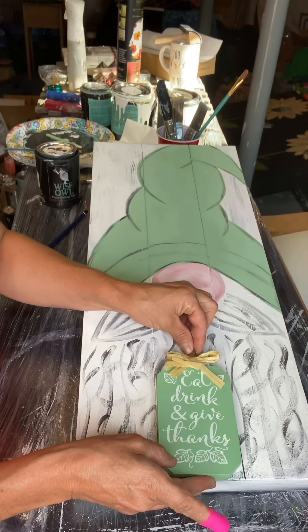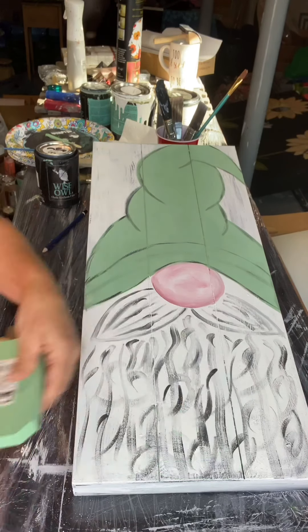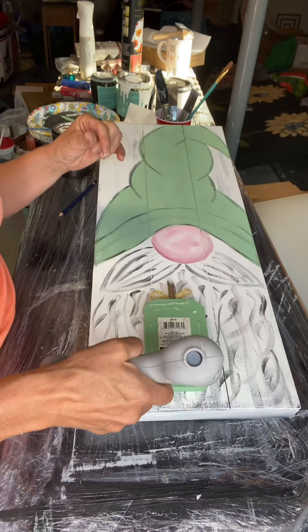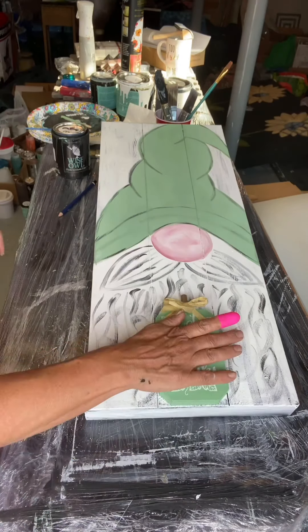I found this little wooden pumpkin at the Dollar Tree. I'm adding some E6000 to the back, then some hot glue, and placing it at the bottom of the board.